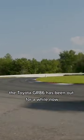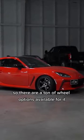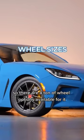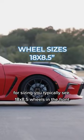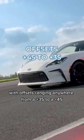The Toyota GR86 has been out for a while now, so let's take a look to see if it'll mod. It comes in a 5x100 bolt pattern, so there are a ton of wheel options available for it. For sizing, you typically see 18x8.5 wheels in the front and 18x9.5s in the rear, with offsets ranging anywhere from a plus 35 to a plus 45.